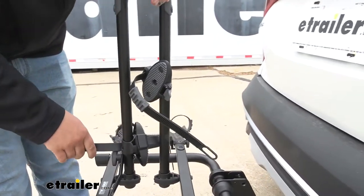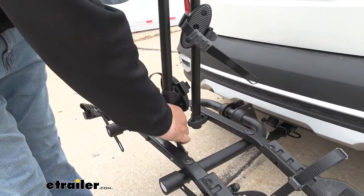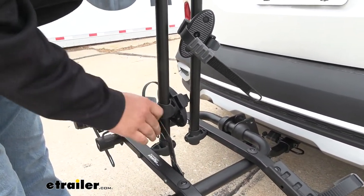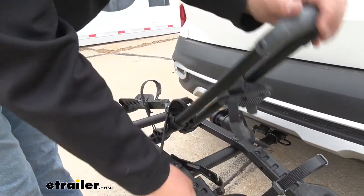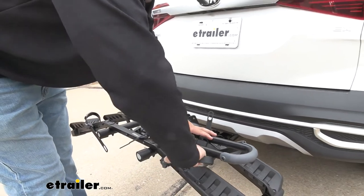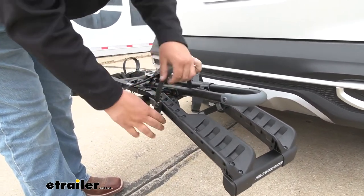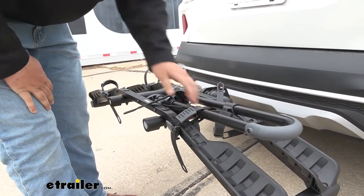Then you want to rotate the center section down. To do that, we're going to have a wing nut here — I'm just going to loosen that up so we can get this support brace off. We'll just rotate this down, and that whole center section is going to rotate down as well. What I like to do is take this outer wheel strap, run it around there, and just tighten that down so it's not bouncing around on us.